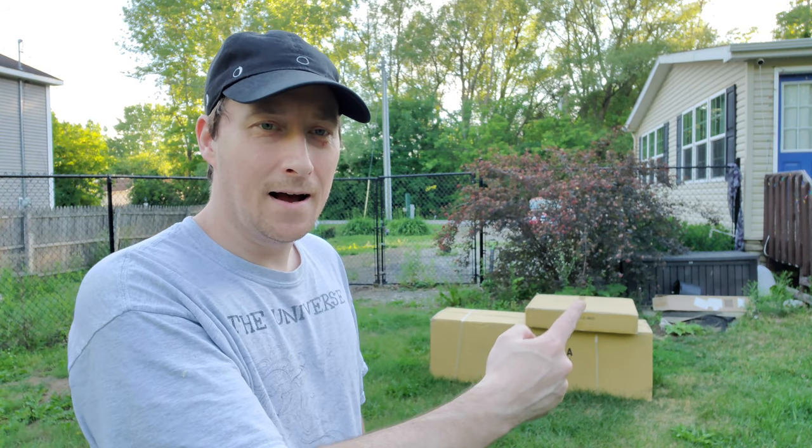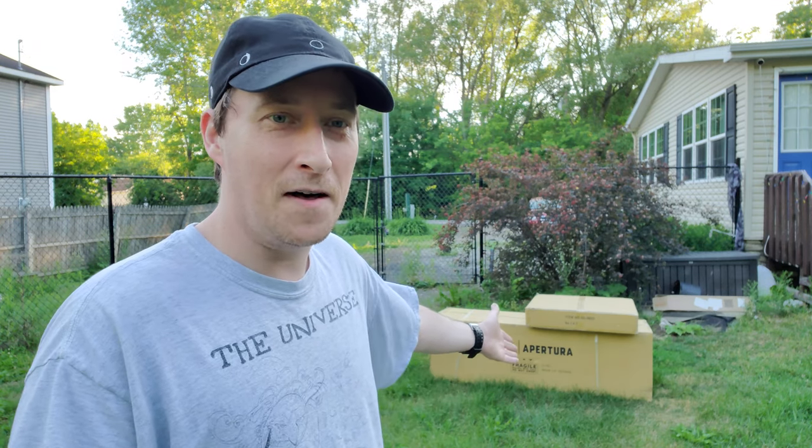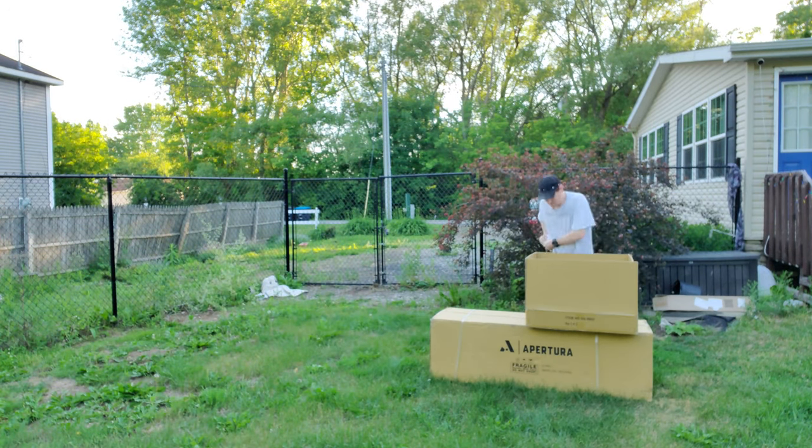Alright, so as you can see I got my telescope in - that's my 12-inch Apertura Dobsonian telescope. It's my first Dobsonian telescope so I'm pretty excited to unbox this and show you guys what I got, and just show myself what I got. So anyway, let's get this thing open.